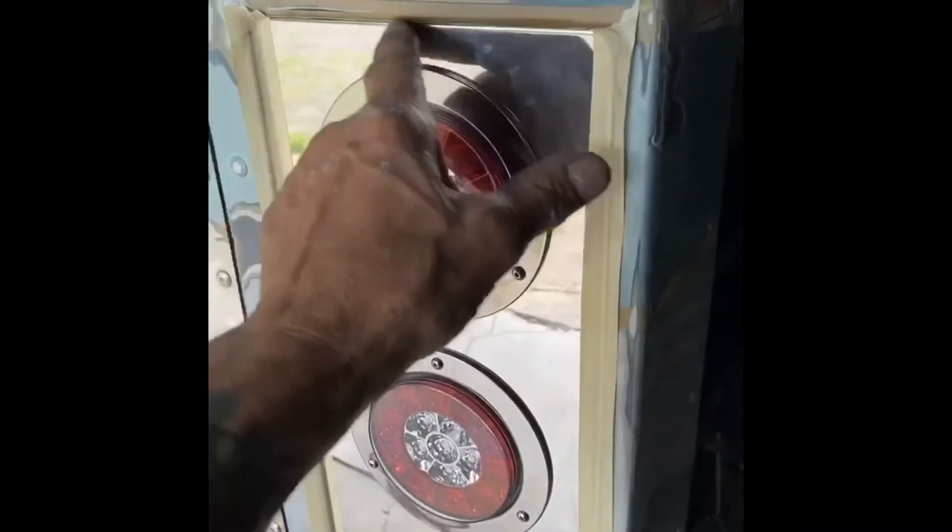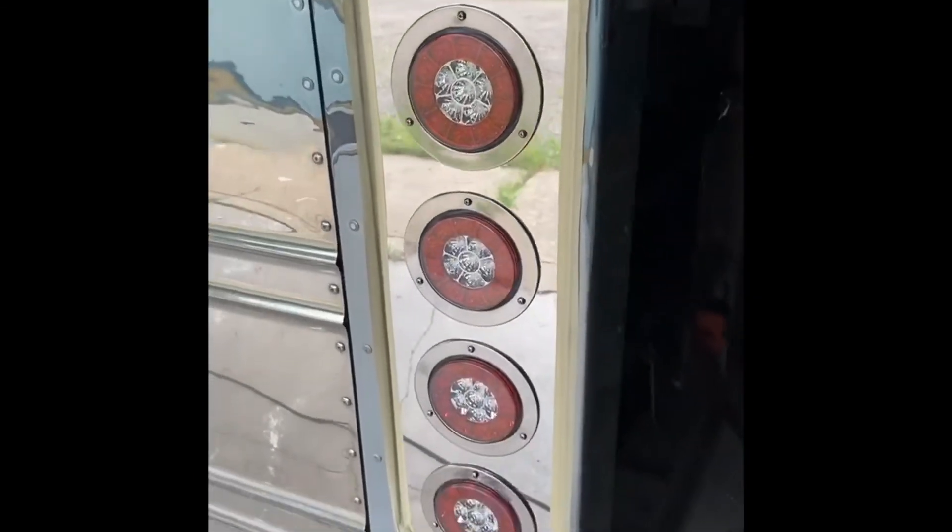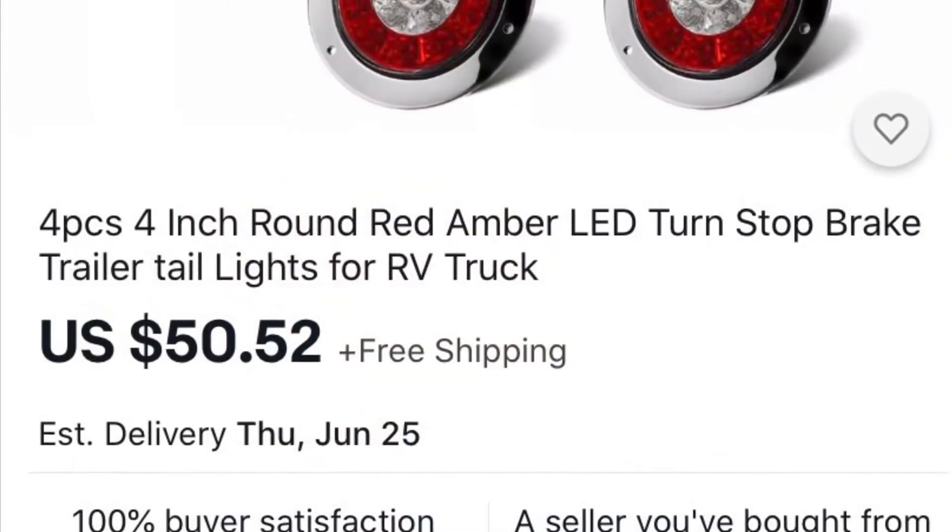I just balanced everything out with the threaded rods inside the housing, so I had the new panel right where I wanted it, and then I epoxied that sheet metal strip to the back and taped it in place and let it dry. Here are the lights that I used.